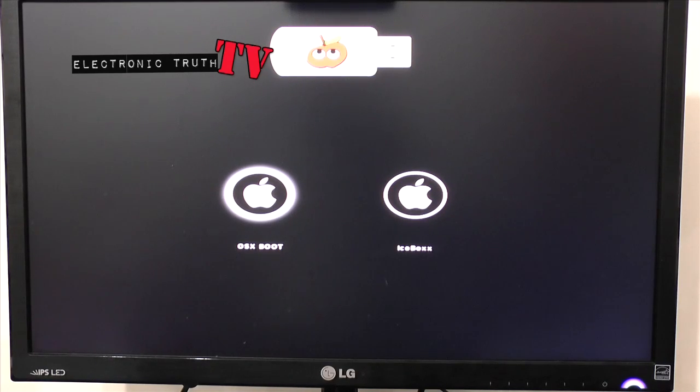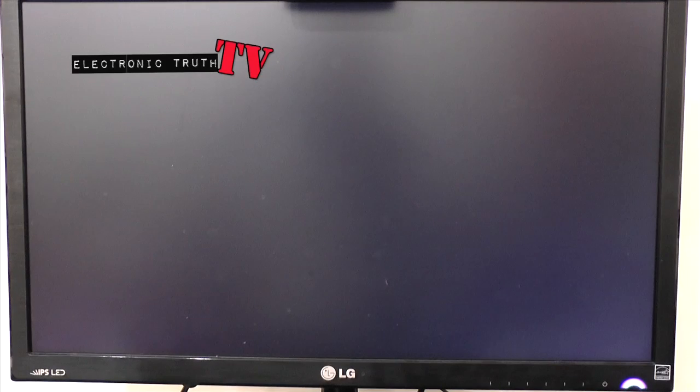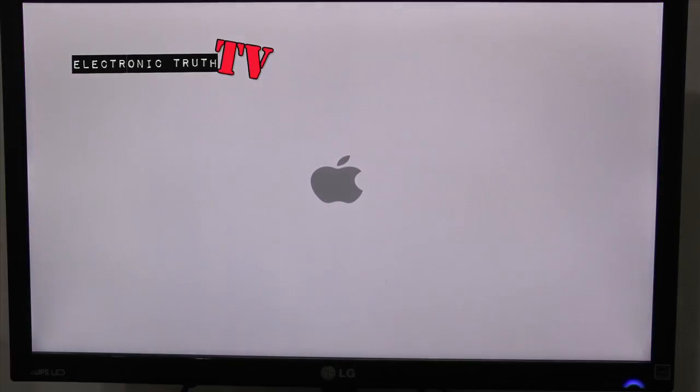Generally what will happen is that by holding F12 you'll get a selection of different drives you could boot from. Based on whatever drive you put your information on, it'll show up in your list as a USB drive. Scroll down to it and hit enter. In my case I found it a lot easier and quicker to do this install with my graphics card pulled out, because it just works a lot better running everything off the motherboard.